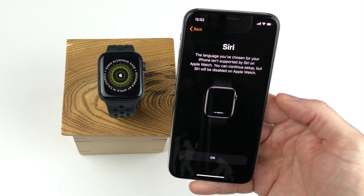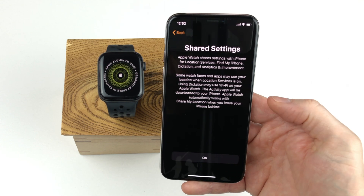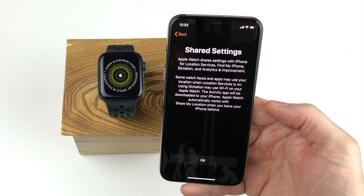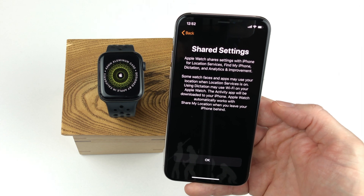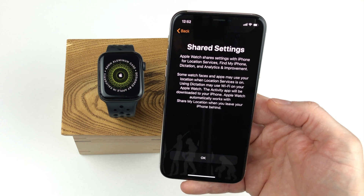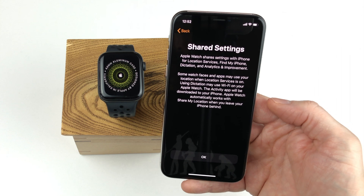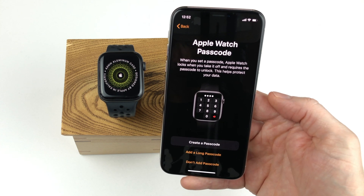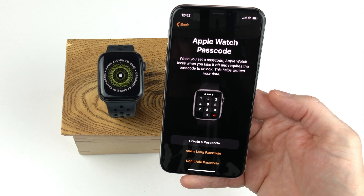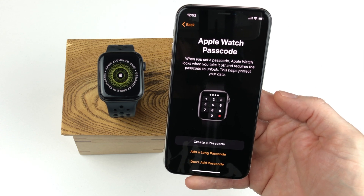In your case, if Siri is available in your language, you will get an enable button. The next screen is simply information on settings that the iPhone and the Apple Watch might share, such as location services, Find My iPhone and more. Here you can simply click the OK button. The next step is to create a passcode for your watch to make it more secure. You can skip this step, but I highly recommend not skipping it.